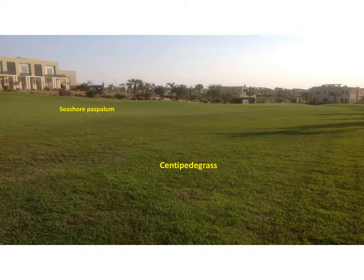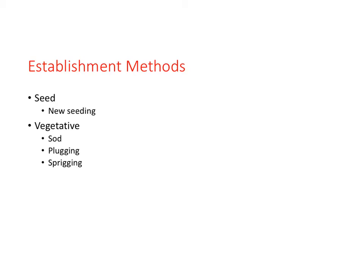This picture shows a seashore paspalum fairway and rough. The architect tried to add definition to the course by adding a different warm season turfgrass to the rough — in this case centipede grass. It turned out to be a disaster, in part because they are incompatible. We will focus on seeding, and to some degree on sodding and plugging. Sprigging is covered in the following section.